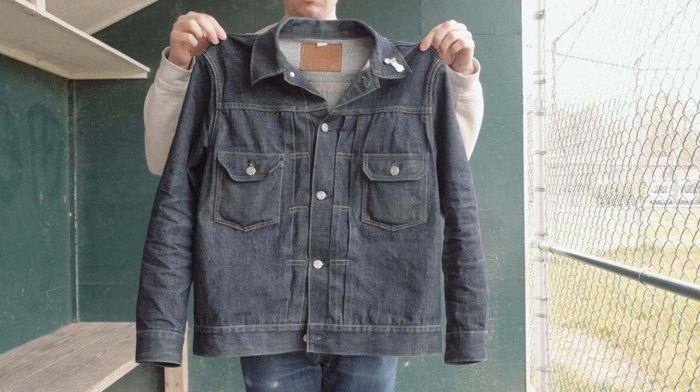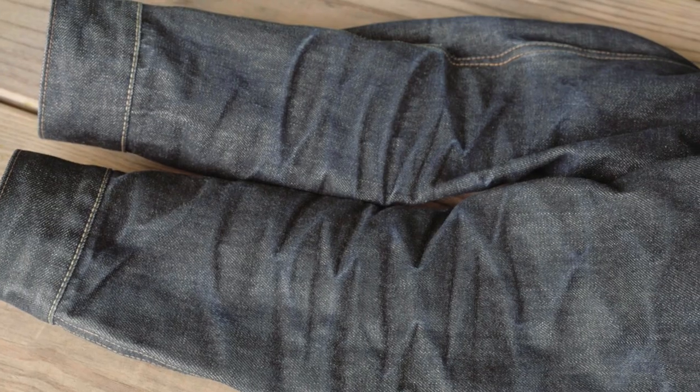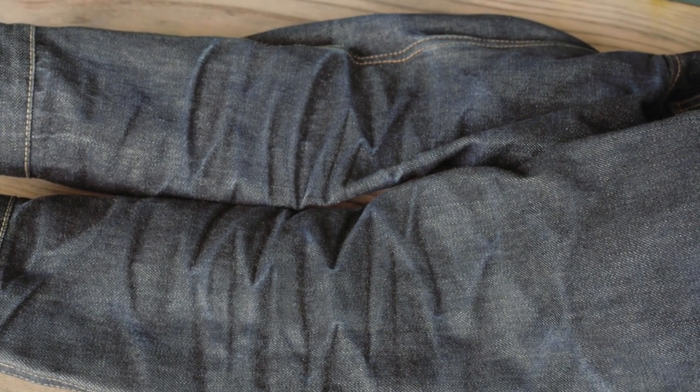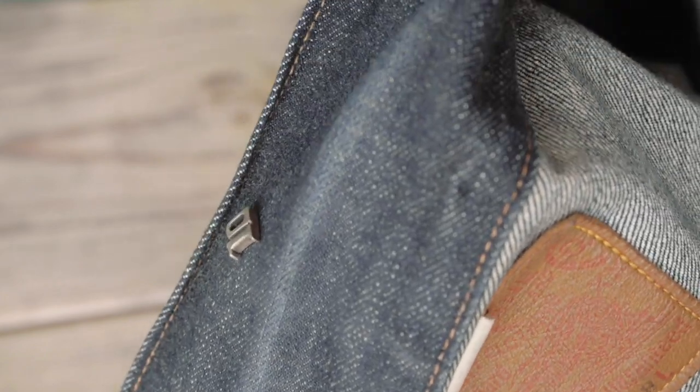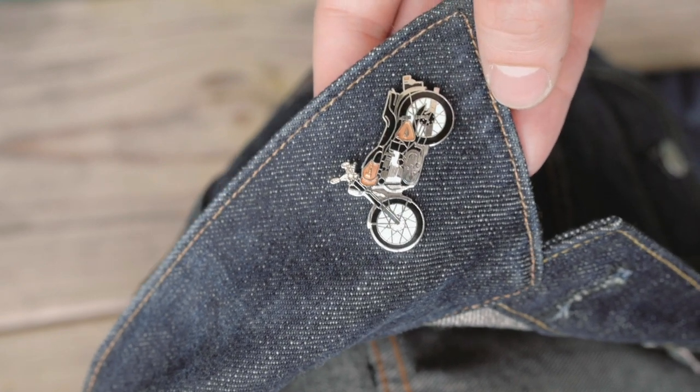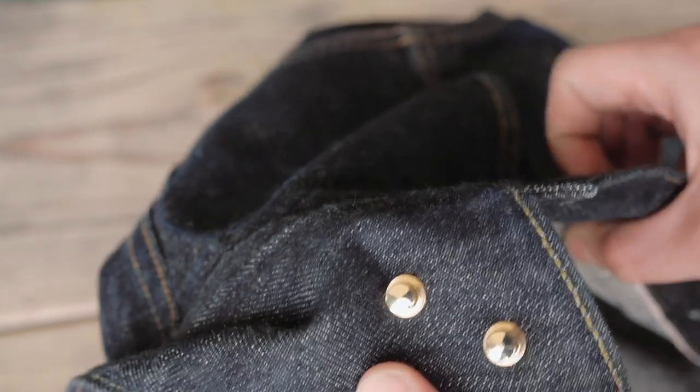The other thing about this denim is that it's extremely slow fading, which I think means it's just dyed very deep. I've had 316s, Tanuki's, and Oni's — Oni's and Tanuki's fade insanely fast. I wore Tanuki's for a day and already had fades going on my arms — that's like too fast. I think there's a nice balance between way too slow and way too fast. To me that's like 316 — a little on the fast side — and this jacket is on the really really slow side.